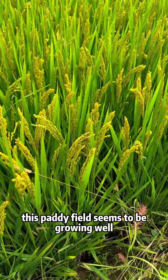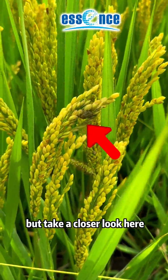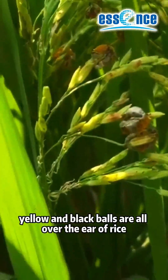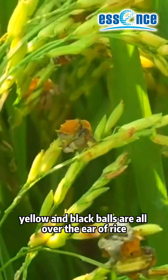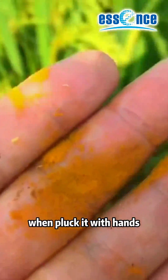Hi everyone! This paddy field seems to be growing well. I'll take a closer look here. The green, yellow, and black balls are all over the ear of rice. And the yellow powder can be seen when plugged with hands.